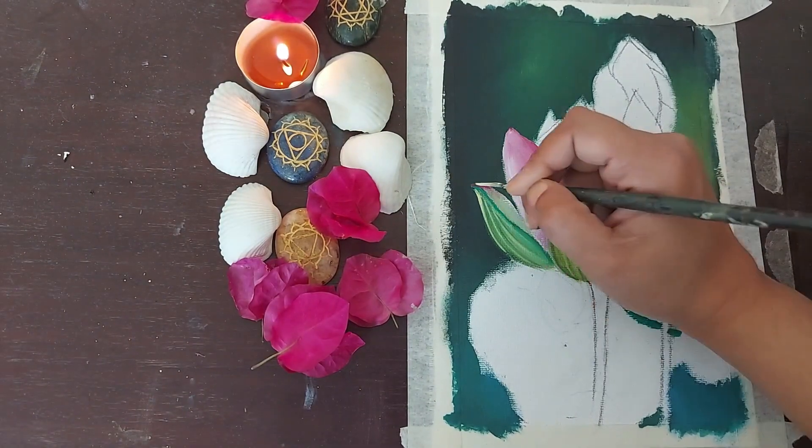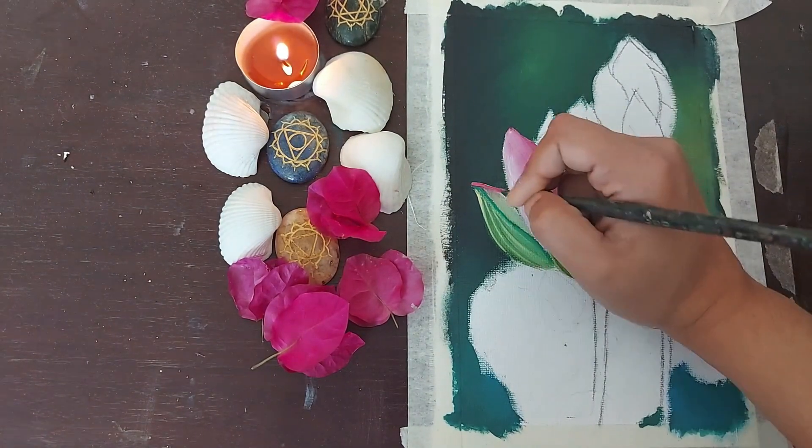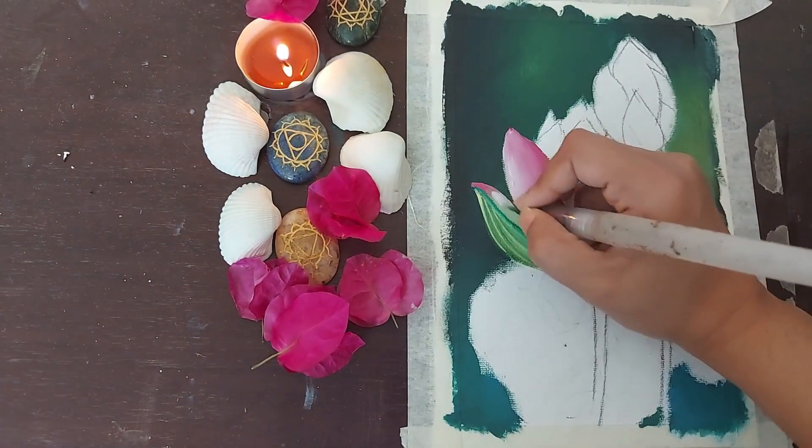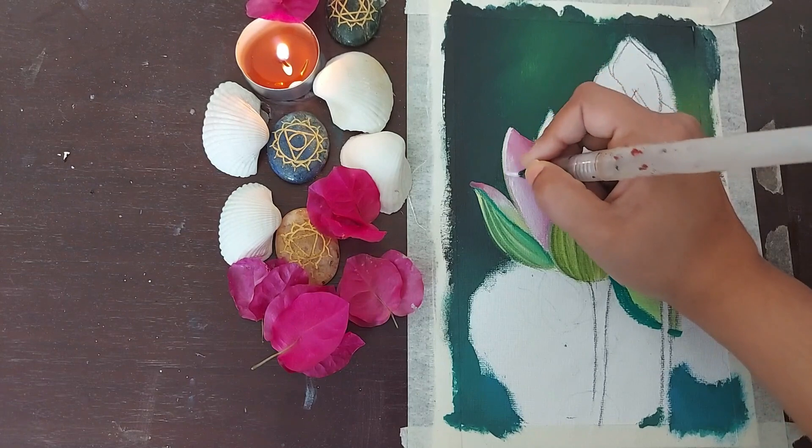Once the petals are dry, I give them a border. If it's a green petal, it takes a pale green border, and if it's a pink petal then it takes a very light pink border.